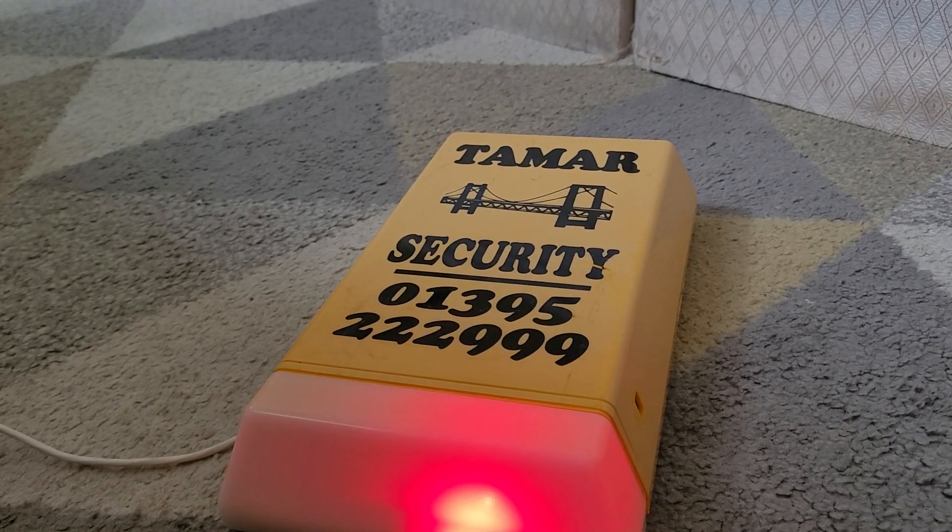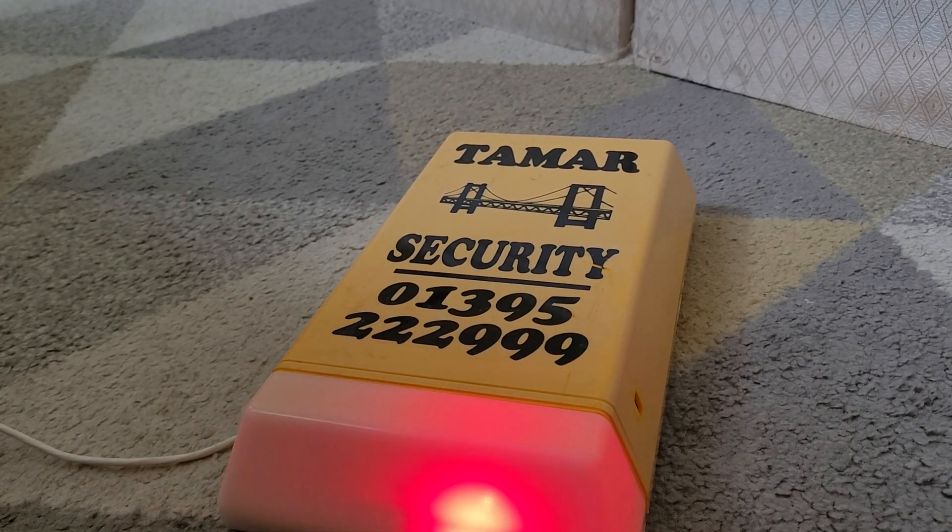Hello everyone, welcome back to another video. So in front of us we have a Risco Nova Guard 2. Thank you to Alarm Museum for sending this — I will tag his channel in the description, so go check him out.